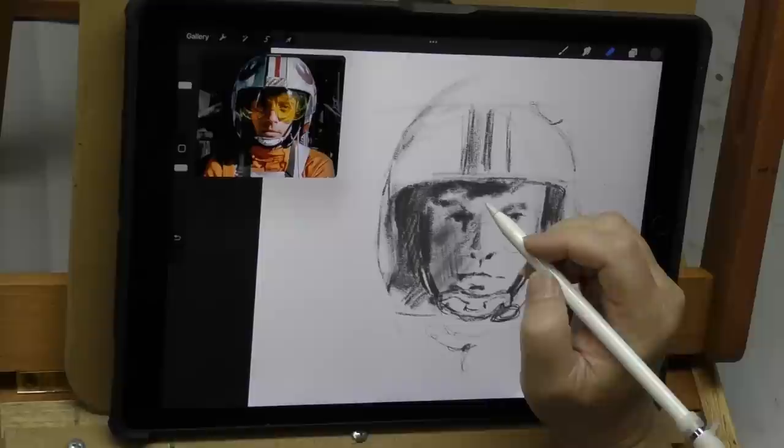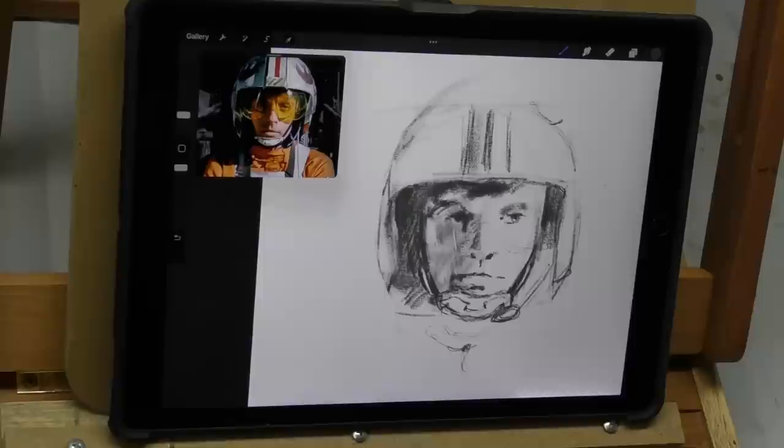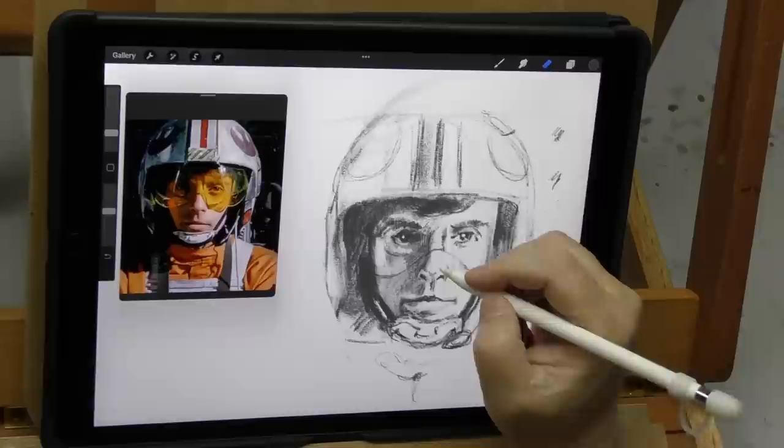Now this is going to be rough — very rough — mostly a value study, so that's why it's monochromatic. Usually I'm very happy that I did them; they always improve, or usually improve, the final when I do a study. Also in this video, I wanted to do some trivia just for fun — share some little trivia bits we found out about Star Wars.